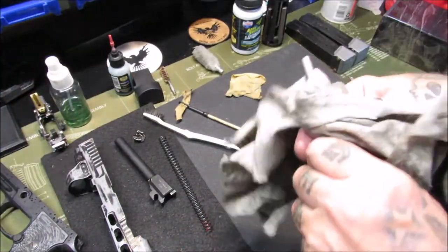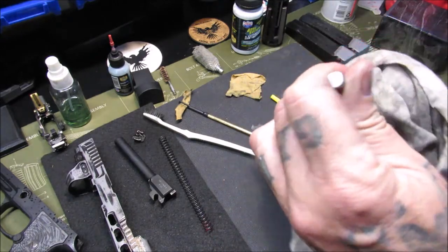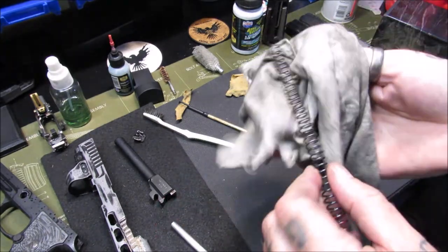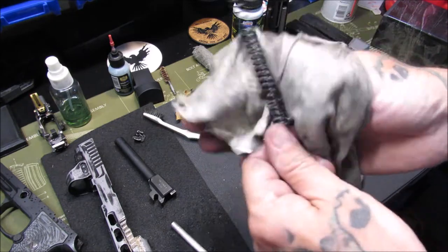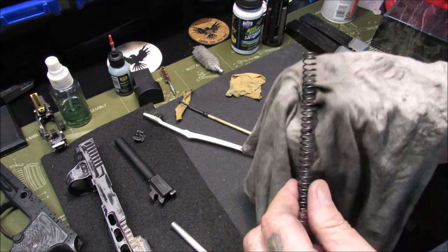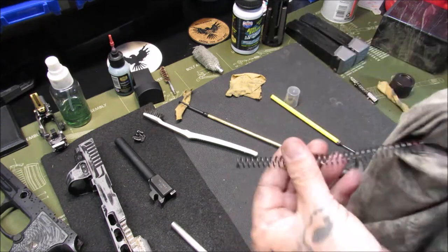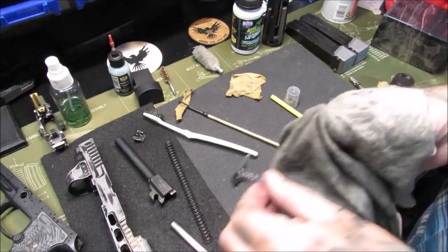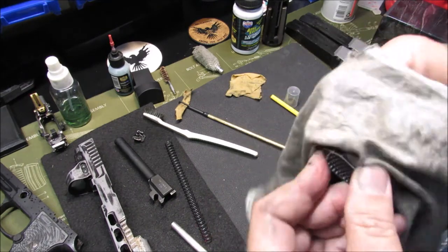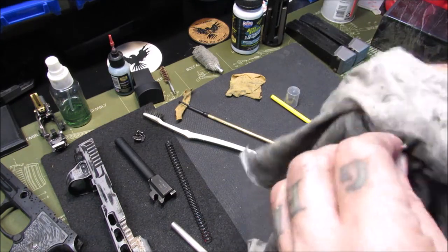We're going to take the guide rod here, wipe it down, get any carbon buildup, dirt, grime, or debris off of it, and inspect it — everything looks good. Then we take that spring and roll it through the old t-shirt. You can wear gloves when you do this too if you don't like getting your hands greasy, but I grew up in a dirty, greasy environment working in garages so it doesn't bother me. Wipe off your takedown lever, inspect it, look at the O-ring on it, make sure the O-ring is good — and it appears to be just fine.